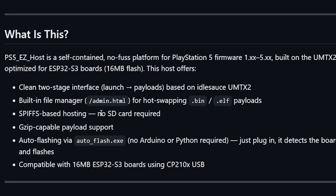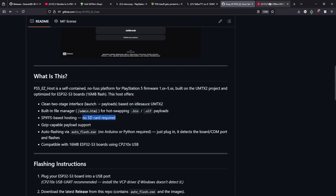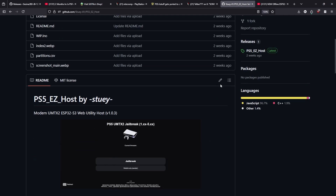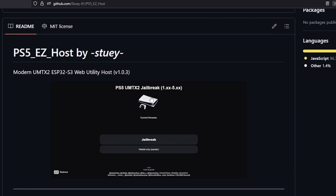Also this version does not require an SD card and it writes everything to the device itself. I have a video where I'll walk you through this step by step if you want to take a look, but it's definitely something I think will be super interesting for those PS5 jailbreak users that are on versions 1.x all the way up to 5.x.